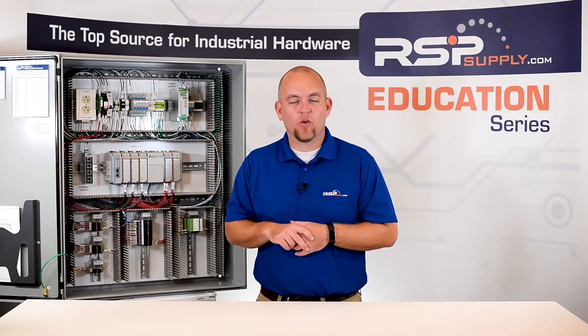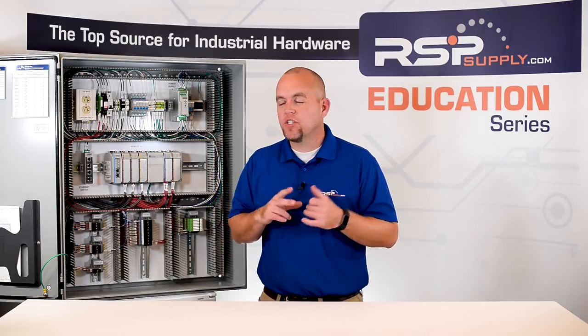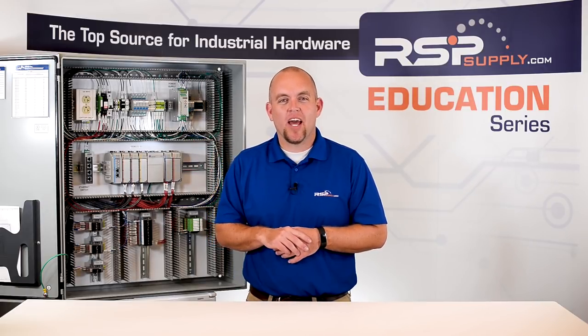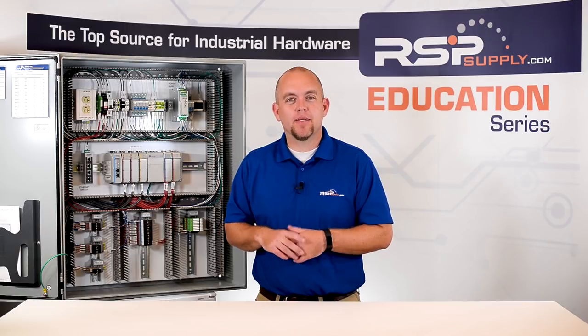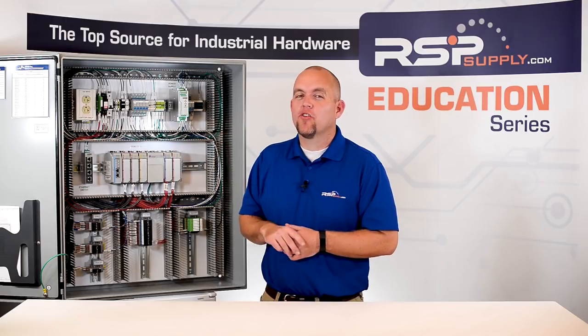The next thing we want to think about when selecting wire is what size of wire do we actually need. It is important to know the voltages and currents that are passing through the wire, and this can help us more properly select the right size of wire for our application. A simple rule of thumb when selecting wire size: the higher the current, the larger the wire.